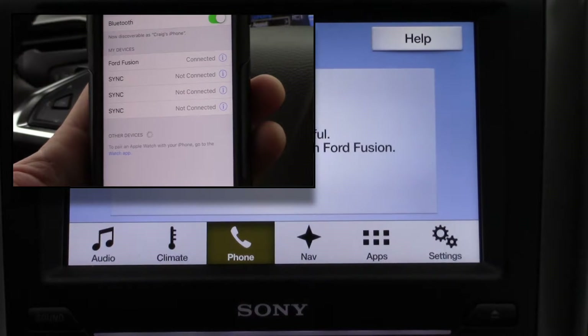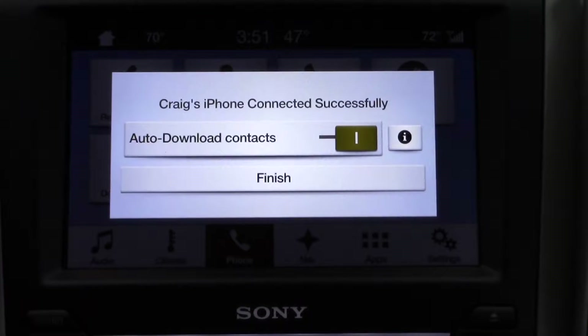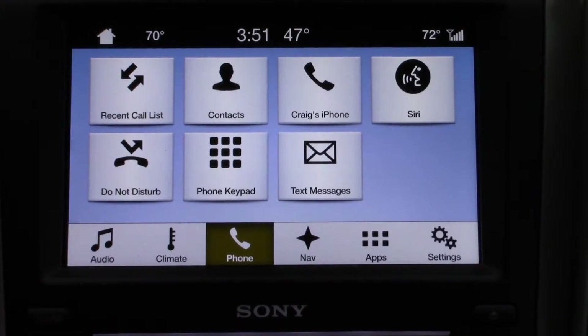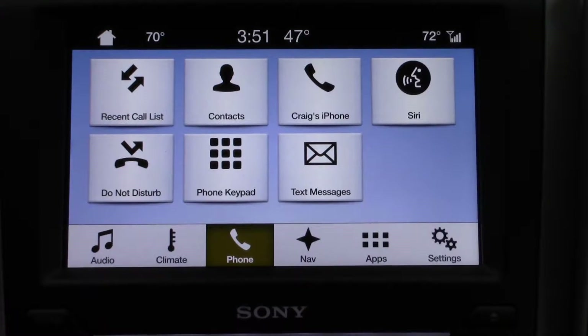It's just going to take a second to sync up. Once it's synced, it will give you a safety prompt about staying alert to road conditions and using Sync's voice-activated features while in motion. Then it'll ask if you want to auto-download your contacts — go ahead and do that, it just takes a couple seconds. Once that's done, you're already synced up. It's very easy to sync that first phone.